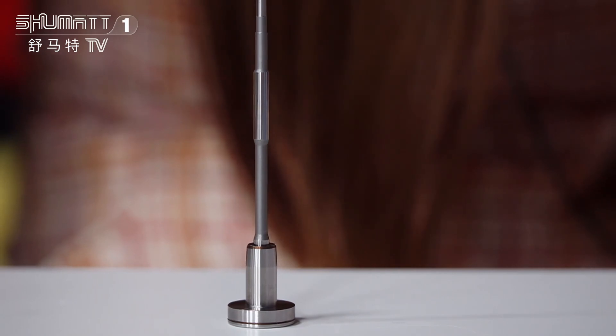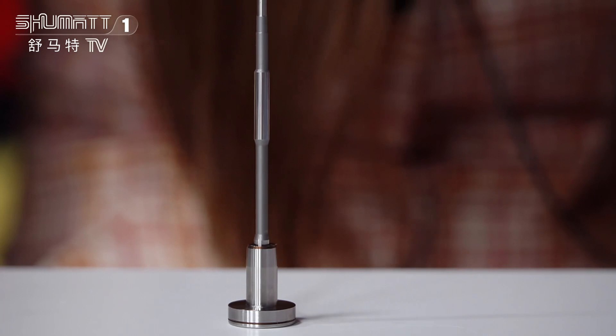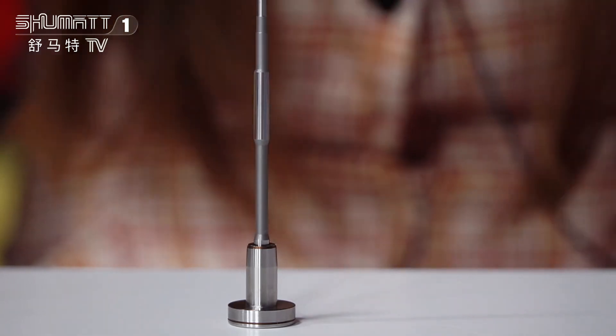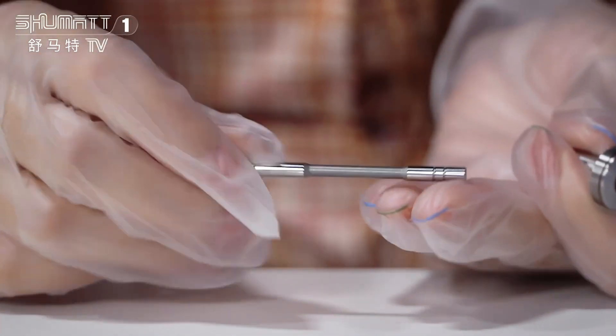For this one, the compatible injector number is 0445120050, and it is the 120 series, Chinese brand-new. The outer valve cap features a coating finish, and this here is the valve rod.